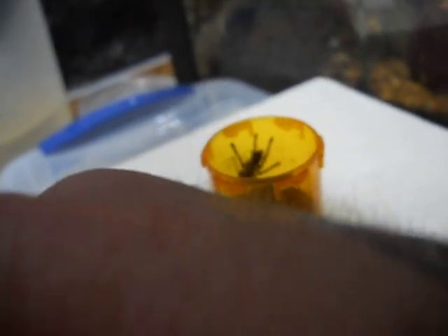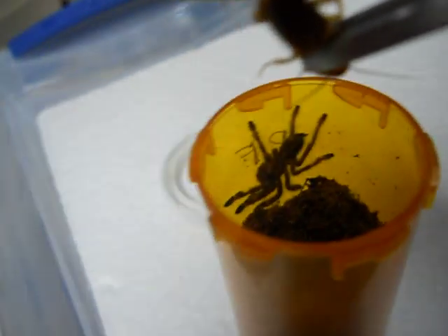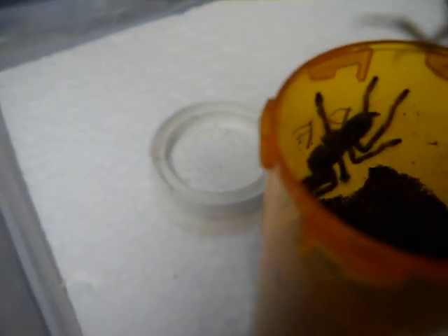This one's completely dried out. You don't want to let your substrate always completely dry out, ever. I've been meaning to come in here and fix that. I've been putting this off so I can be able to film it for you guys.